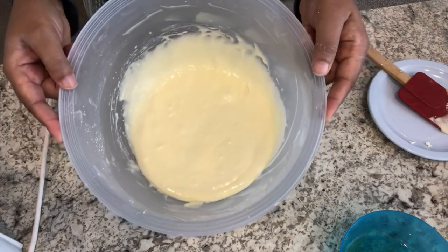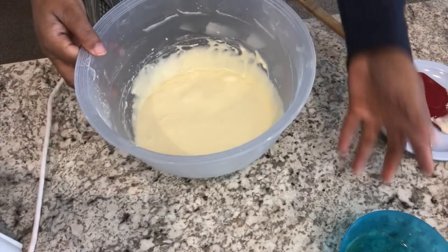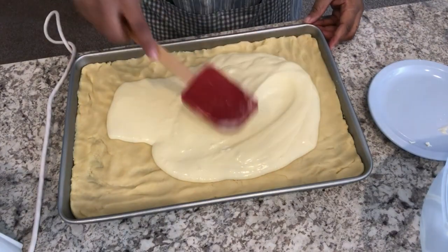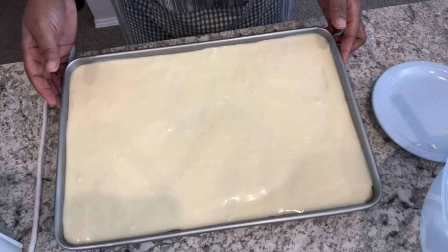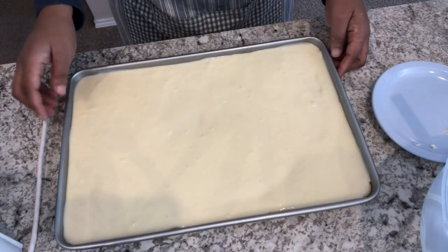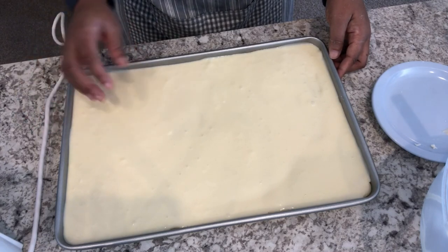Here's the mixture and I'm just going to pour this over my cake batter crust. It's ready to go into the oven — I have my oven preheated to 350 degrees. I'm going to bake this for about 35 minutes or until it has a nice light brown color.